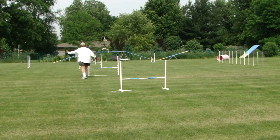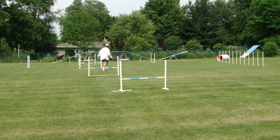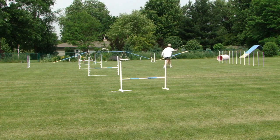Unfortunately, the camera doesn't show jumps one through four. Belle does have a little bit of difficulty getting through the box, but then she has even more difficulty getting into the correct end of the tunnel.